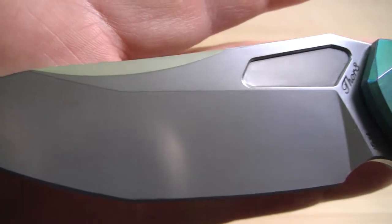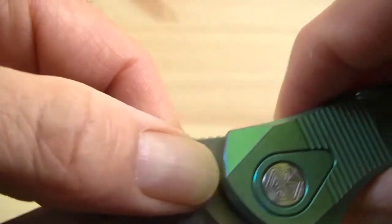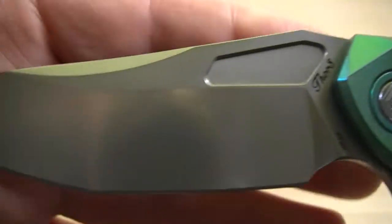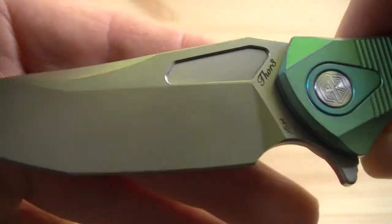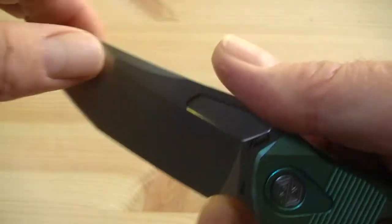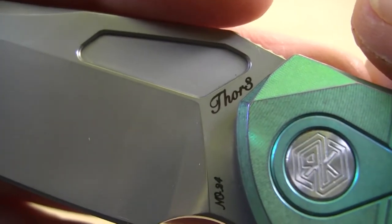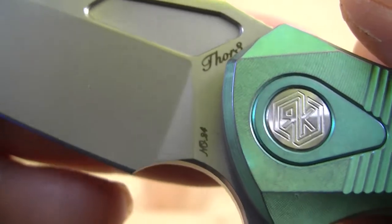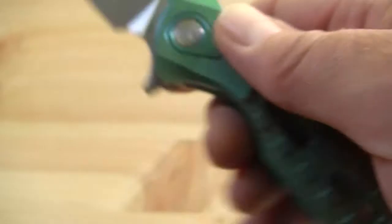The blade has a very nice bead blasted high flat grind with a milled-out portion. Nice wedge, very nice lines. By the way, it is very sharp. Big finger choil, jimping on top. Here you can see the model name, Thor 3, the number of the knife, and the steel. So not a lot of information on the blade itself.